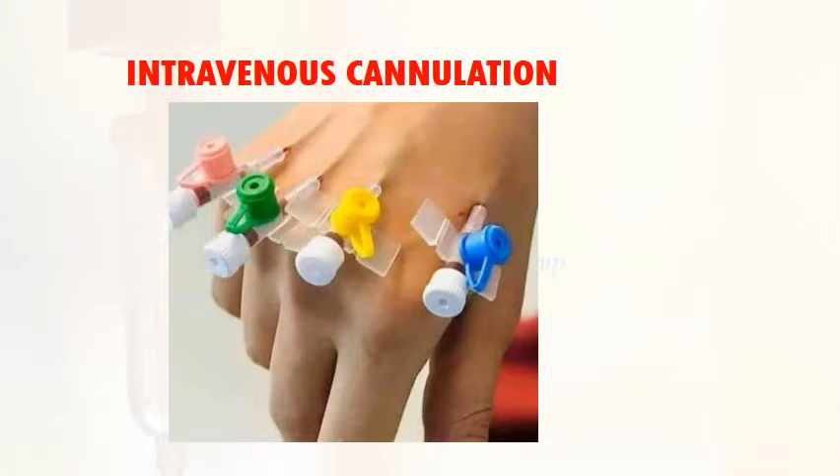Hello everyone, I strictly believe you all are safe and sound with your family members. I am here with the topic of intravenous cannulation in today's video.